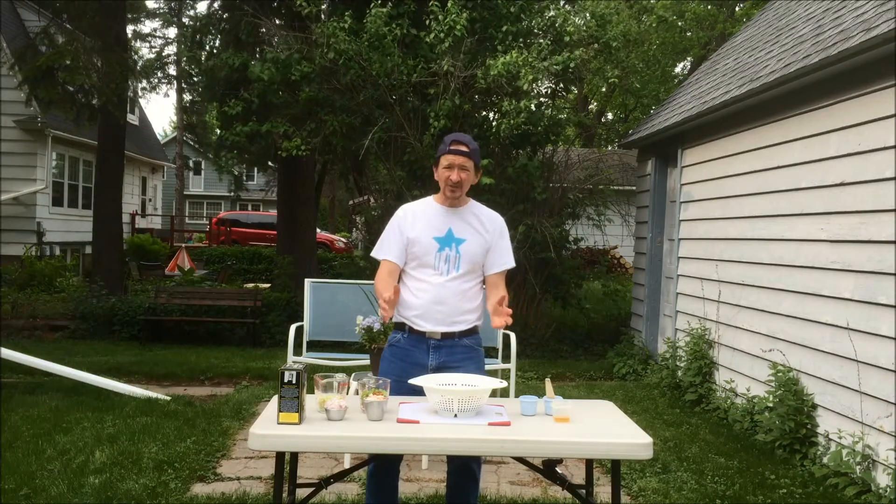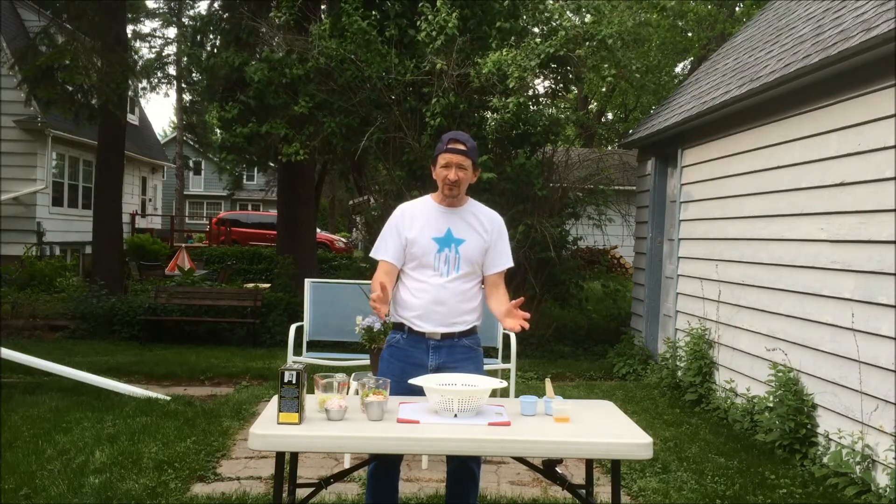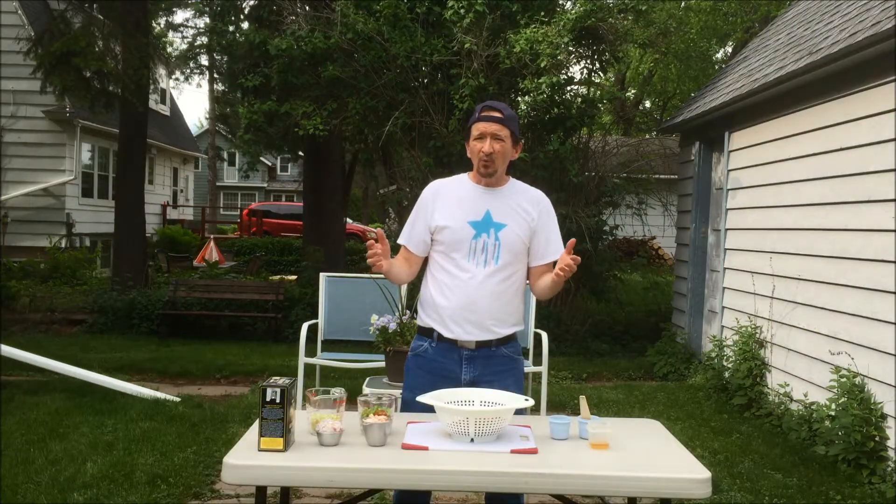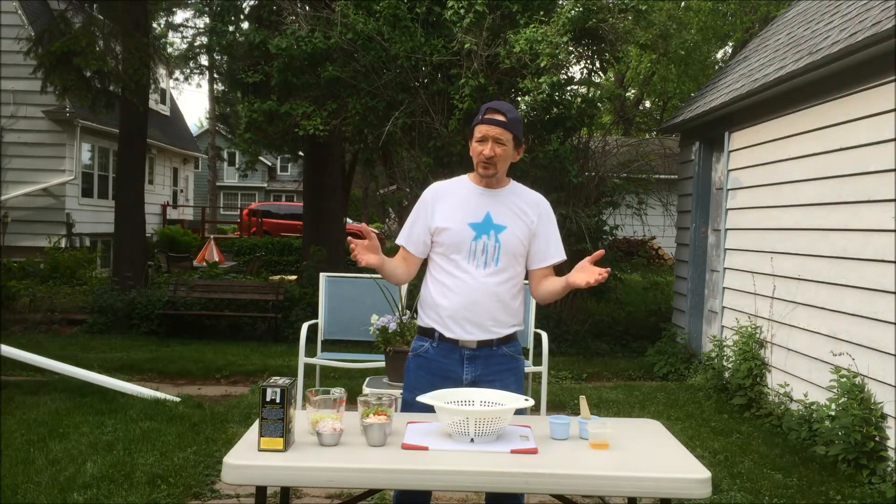What? You say, what is this salad you speak of? And how do you do a salad on the grill? Mark, why are you doing a salad? Have you gone stark raving mad?